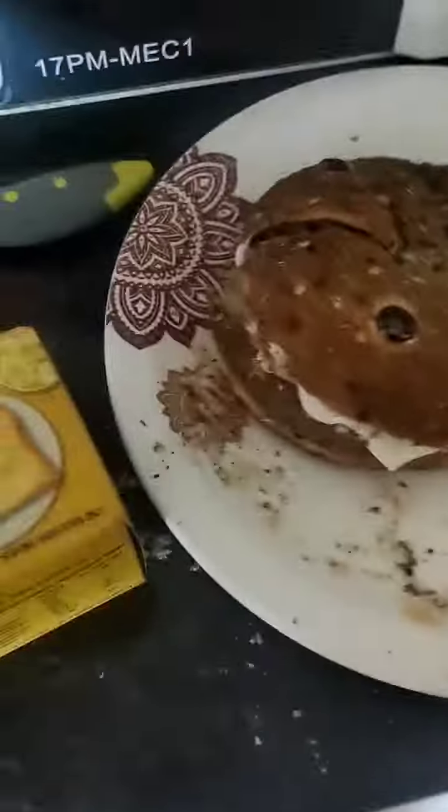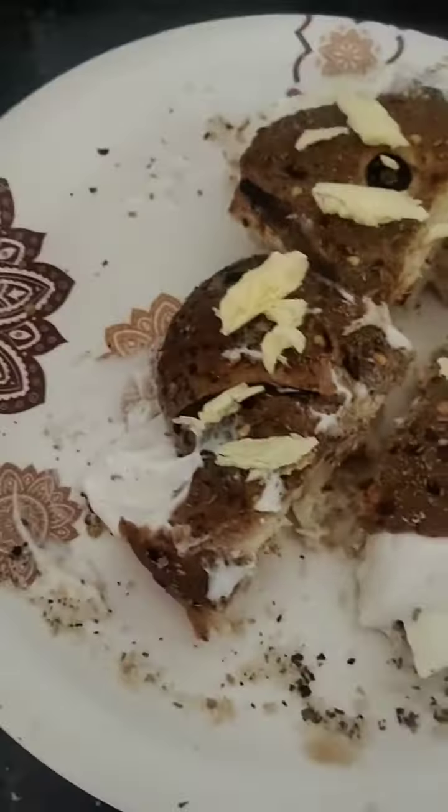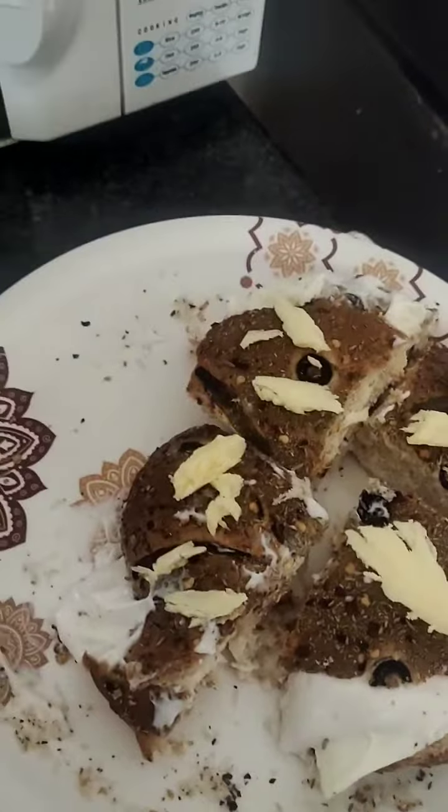Now we are going to cut it in four pieces. Go. I will not apply butter in the entire layer because then the taste will be all ruined. And I applied it on the layer.